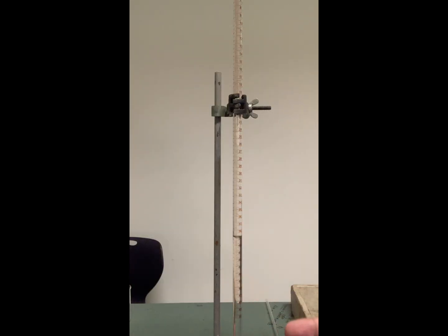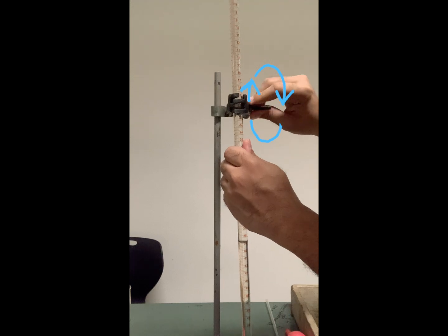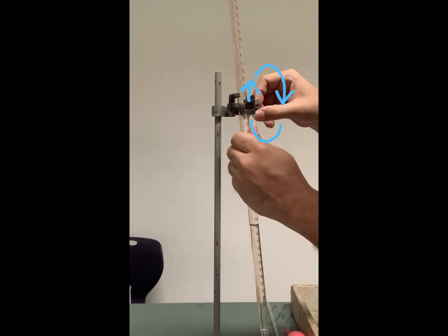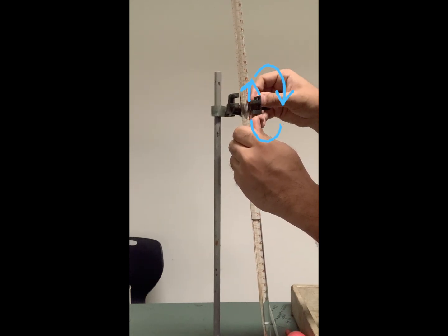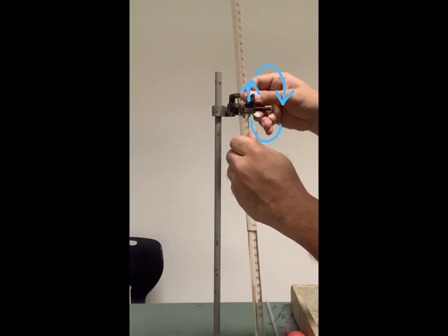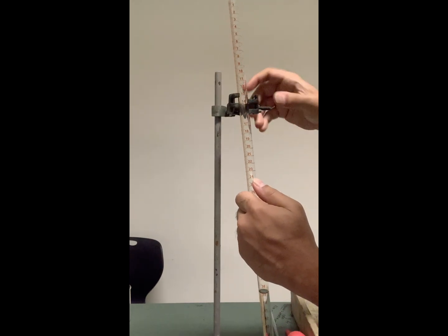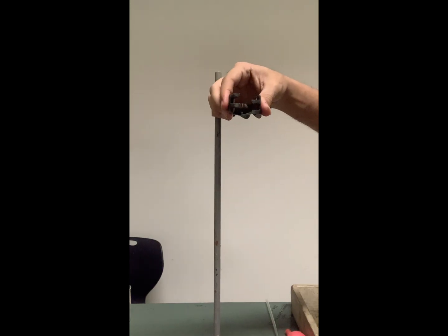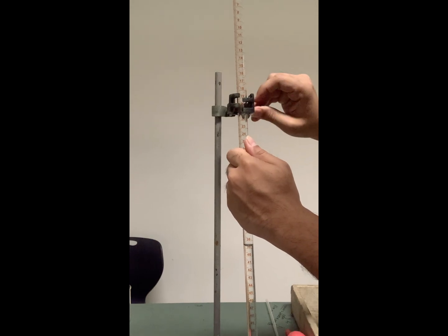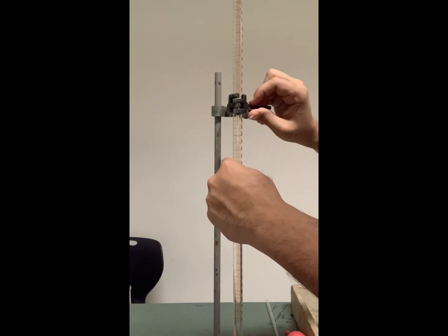There are three important knobs on your burette. The first is this one that you can twist — when you twist it you can see that the jaws of the burette are opening up, which means this is exactly how you open it up. You can take it out and put it back and twist it again. These jaws have to go back and clamp into each other, so you will be twisting it so that these jaws close up and now your burette is fixed.